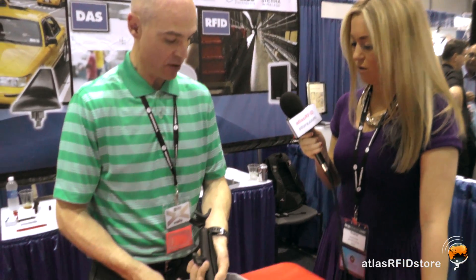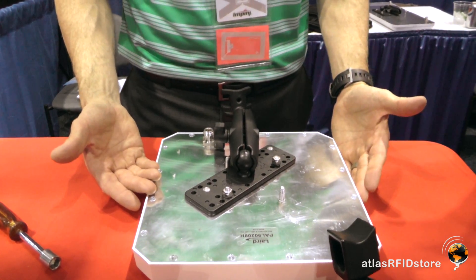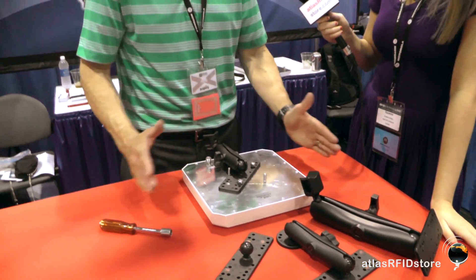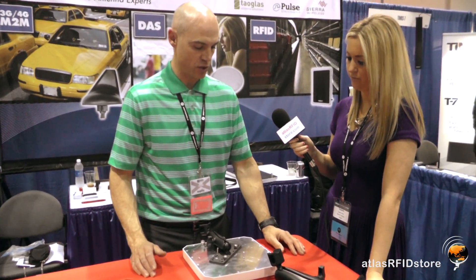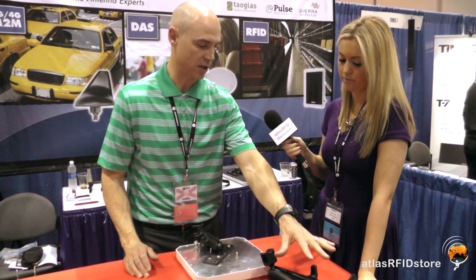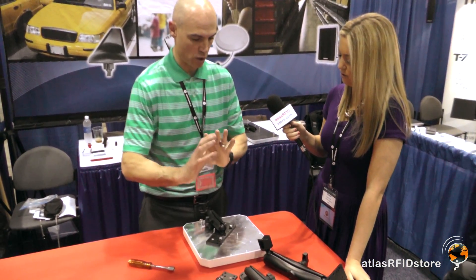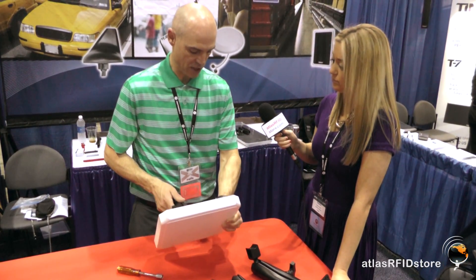The same goes for the wall mount. The main difference between these mounts really is load capacity. This antenna only weighs a pound, so the EZ-M6 works fine. For heavier antennas like our newer 10 by 20 inch antennas, which are four or five pounds, you really want to use something with a larger load capacity like the EZ-M9. It also gives you more outward reach so that you can get the angles that you're looking for.